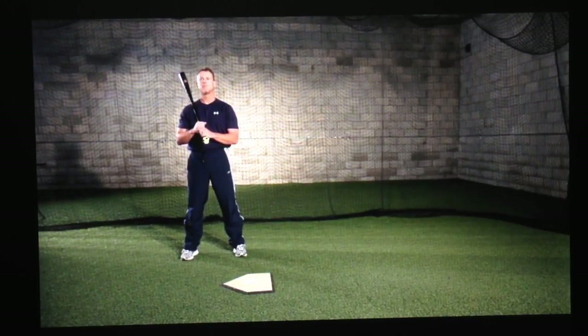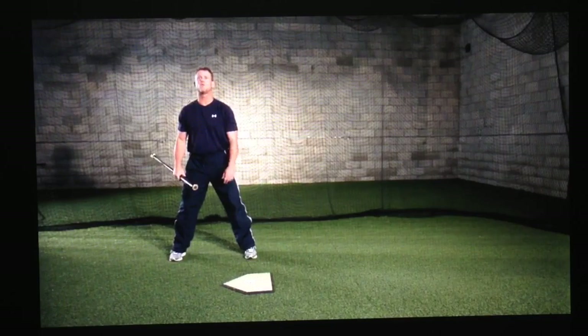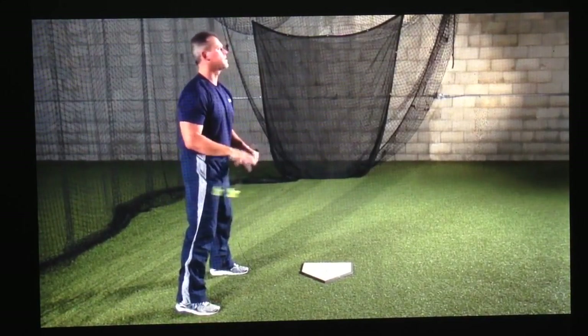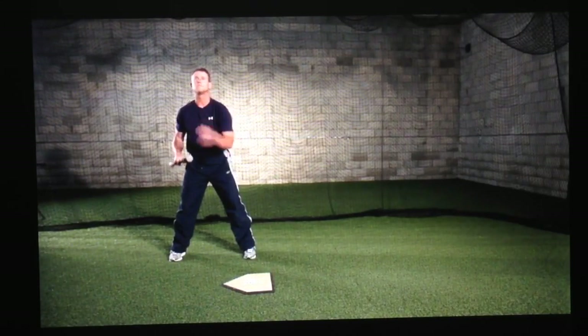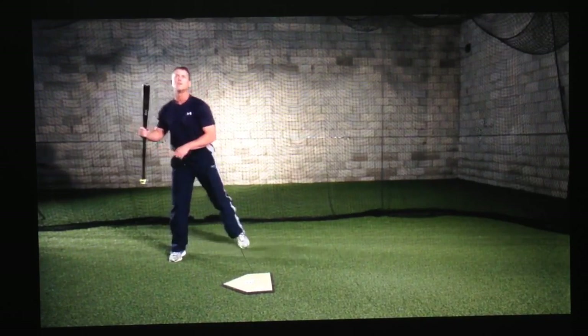Absolute number one: lower half load. This is the key in controlling your stride. It should be done slow, easy, and early, with your weight going against your backside and not over. As the hitter gets in his stance and has his rhythm in his setup, his first move is to go back before he goes forward. As the pitcher separates his hands and starts to make his release, the hitter should start to gather and get his weight to go against his backside. A lot of hitters will go back many different ways — that's their style — whether they toe tap, knee tuck, or leg kick. Their first move is they go back before they go forward.